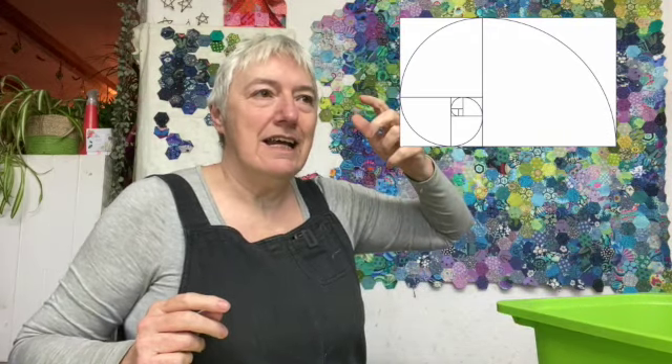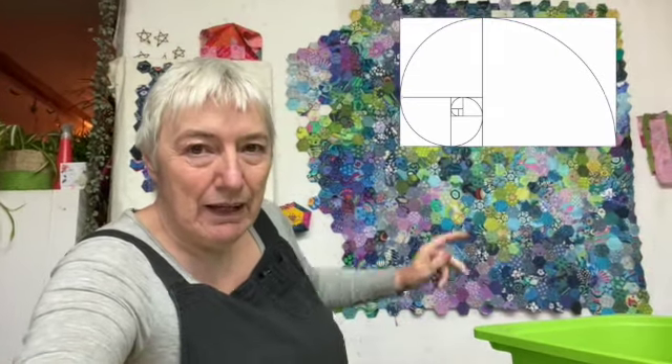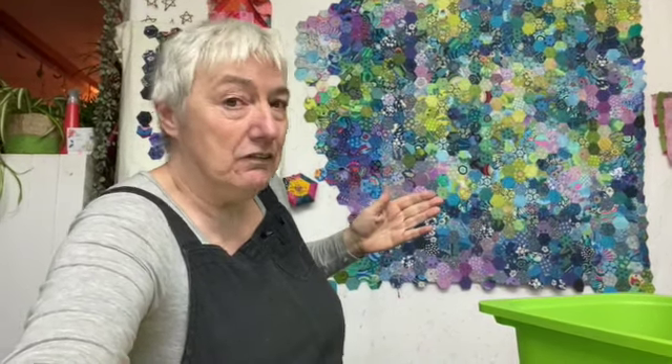I'll put a little link to the golden ratio in the description below because it's a mathematical thing - it's just the right proportions for something. So with this, this is the width of it here, and I'm going to calculate the length of it based on the golden ratio.